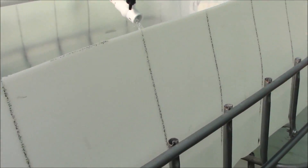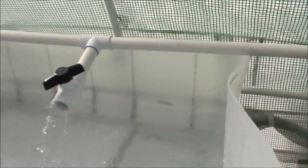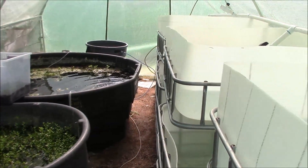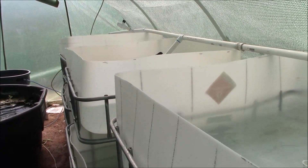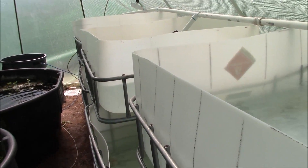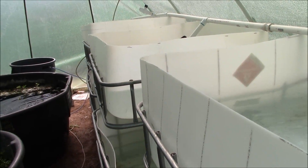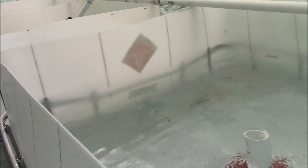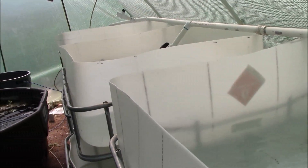As you can see, we are in business. Things are going really well in here. The cycle is going well — in fact, all my parameters were actually pretty good this morning. So we are actually pretty well cycled at this point. I'm thinking I might just start adding plants — just small amounts of plants to the tops here — and just see how they do.